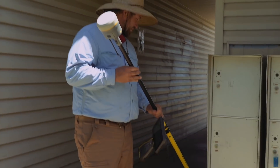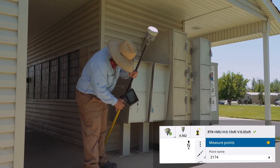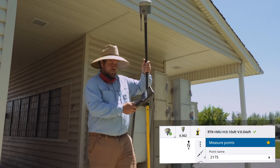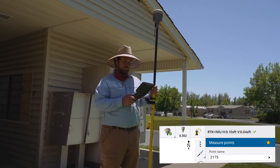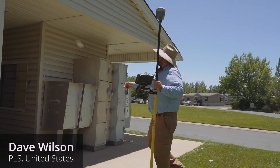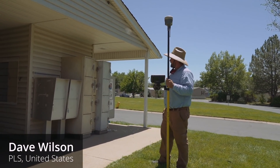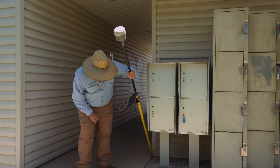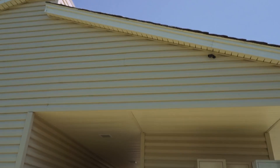Shot here — I'm just going to put the point right here at the building corner. I just got it four hundredths vertically, a tenth horizontal. Especially to get a shot like that — that's like four feet into an overhang. There's no way you'd get that with a conventional GPS setup.